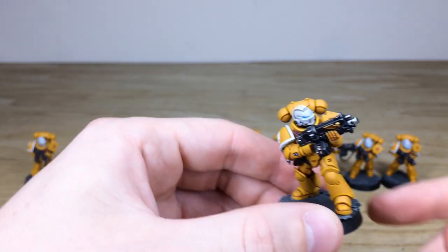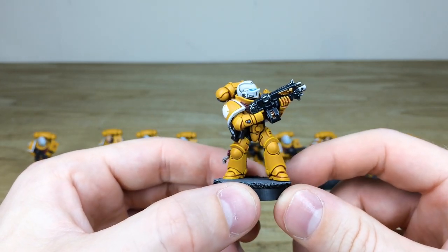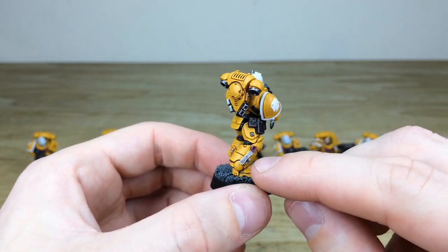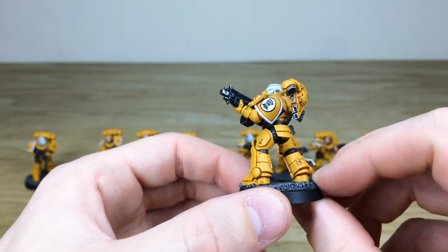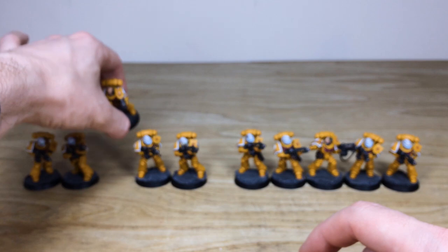Going to dive through them — there are two bare heads as well, which are really nice, and again you've got the little blue lights on the wrist. Any little detail is always painted, and all the text and scripture is done on those purity seals, just to finish off the details.